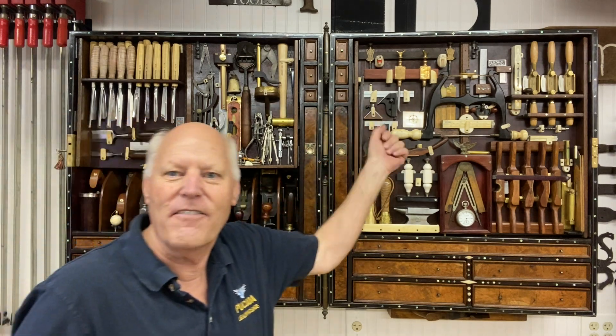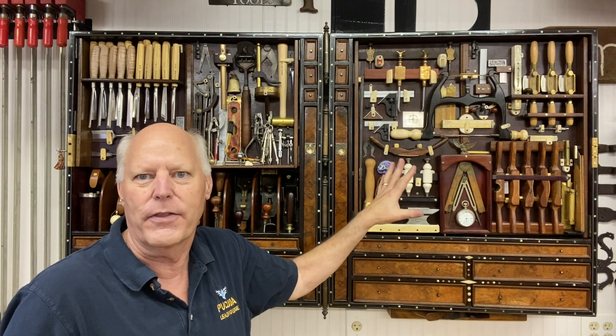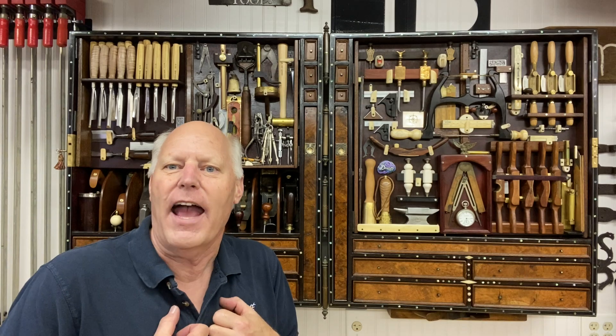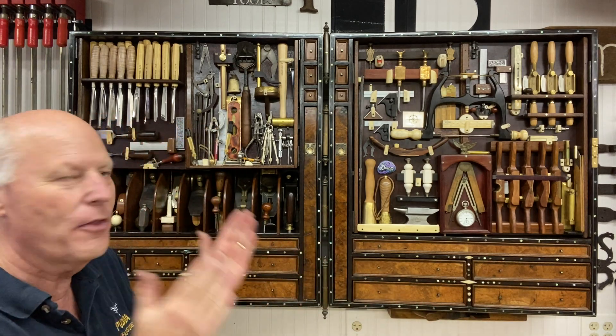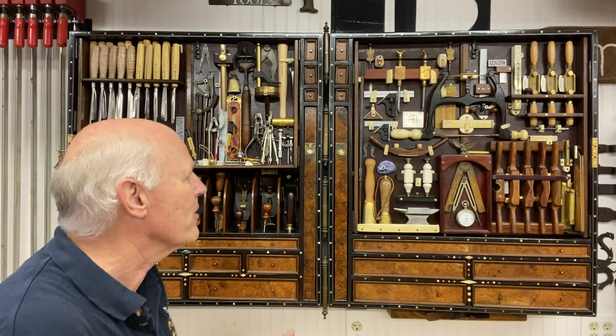First off, I wanted everything within reach — getting things within my reach that I can use, look at, and enjoy. I love secret compartments and all kinds of other details. I can have part of me in the tool chest, and I know a lot of other woodworkers and people that like to work with their hands enjoy the same types of things. So I enjoy showing this to you.